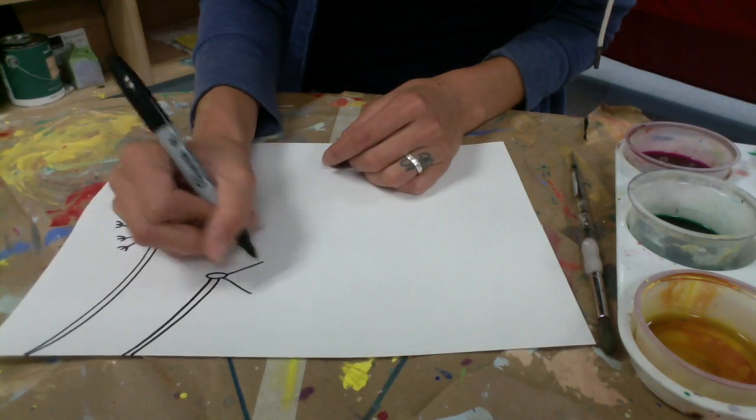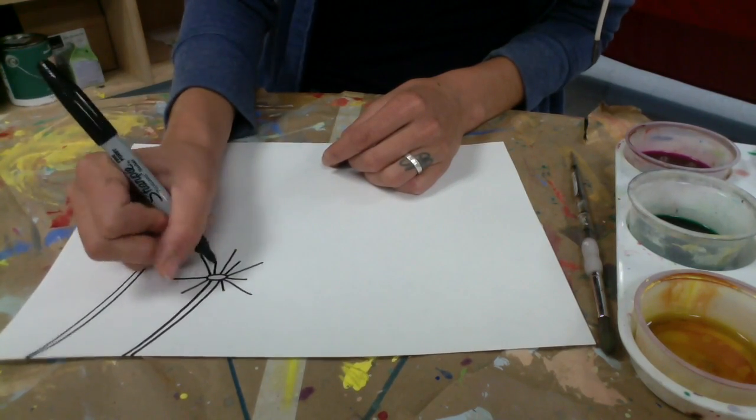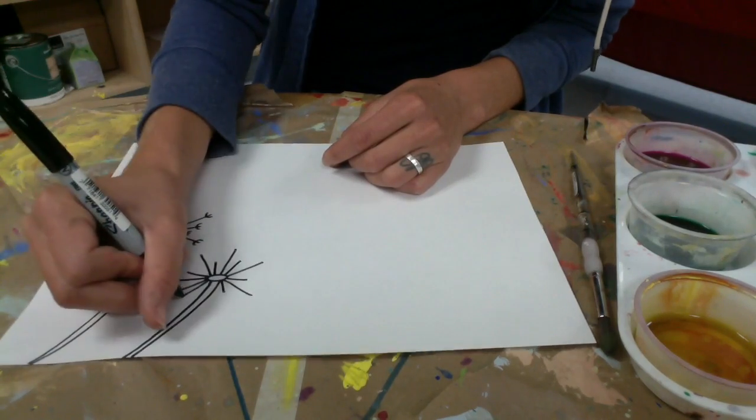Then you draw a circle on the top and you're going to draw long lines coming out of it, kind of like sun rays, then smaller lines in between those long lines.